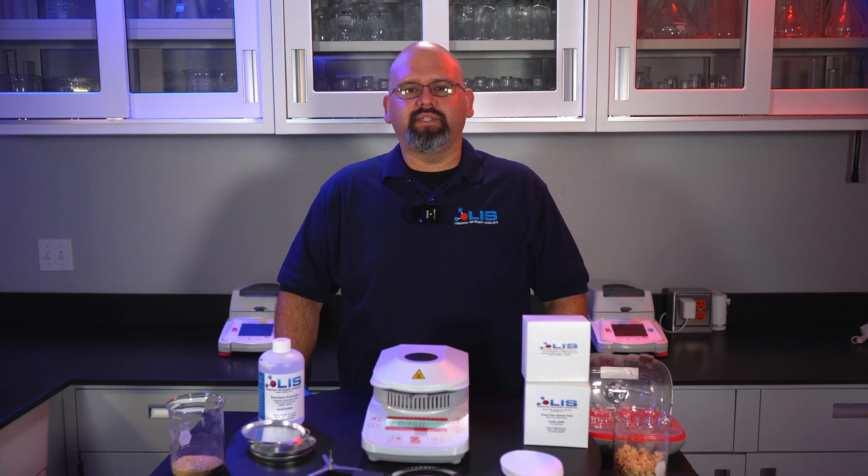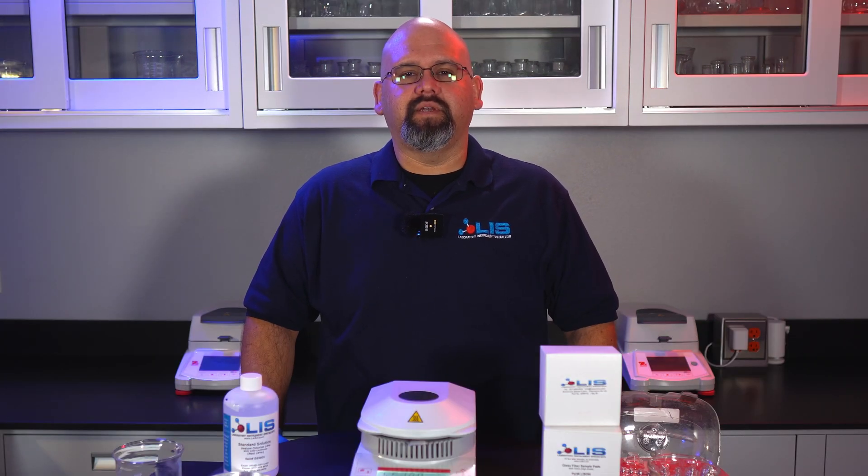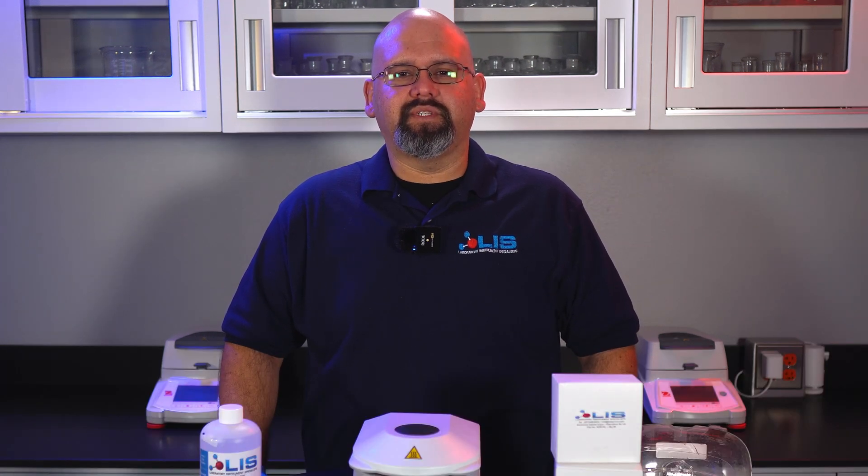If either the weight or temperature calibration is wrong, please contact us here at LIS. We will consult with you on taking the proper steps to ensuring your device gets fixed and is calibrated properly.